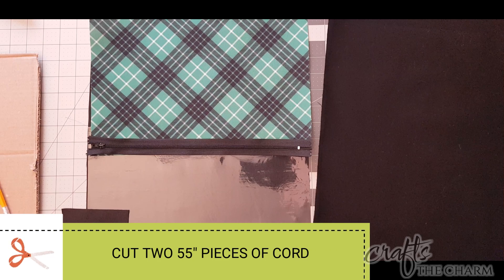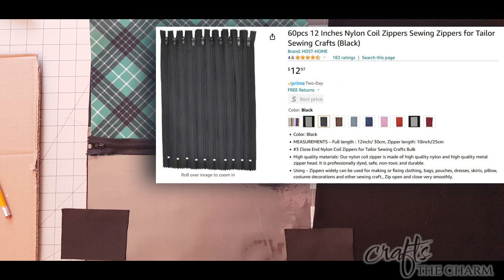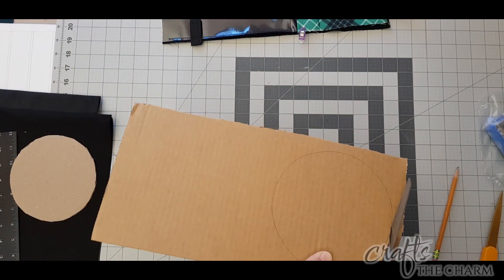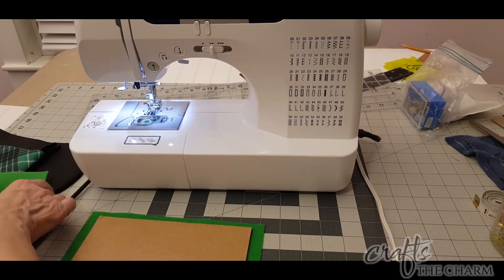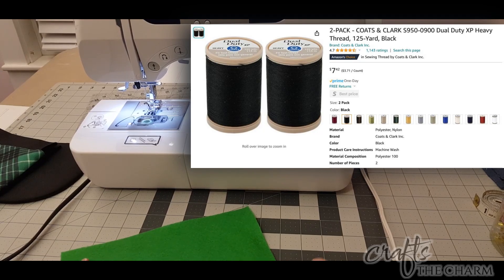We're also going to be using a zipper. I got a whole bunch of black zippers at Amazon and I'll include a link to those. Because we're making this a Disney themed backpack, you're also going to want some relatively thin corrugated cardboard, and more of the black canvas fabric to cover the ears. I also made a little pin board out of corrugated cardboard covered with two pieces of felt. I'm also using heavy duty black thread for this project.